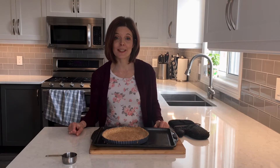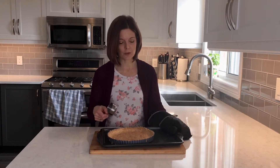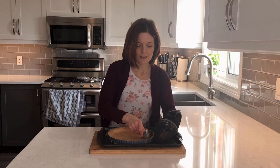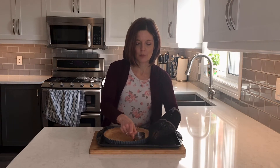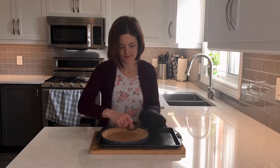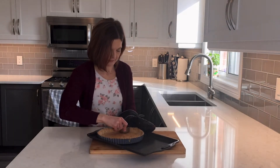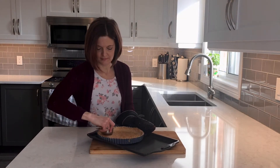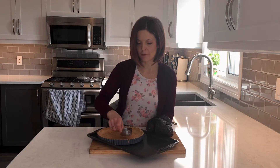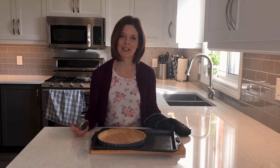My tart shell is all baked now and out of the oven. It's a lovely golden brown. What I like to do before it starts to cool is take a little measuring cup and just press around the edges to give it a really nice border, make sure it's flat around the bottom, and press down any parts that might have puffed up. Now I'm going to let it cool completely before doing my next step.